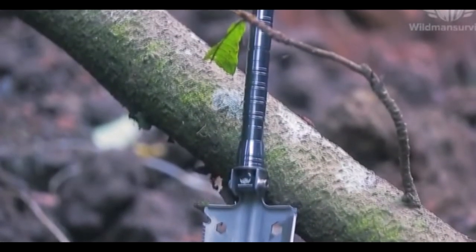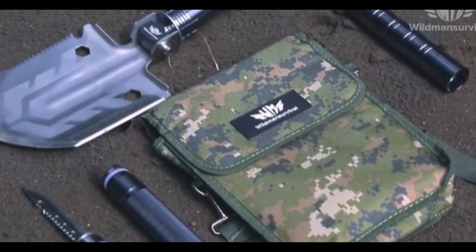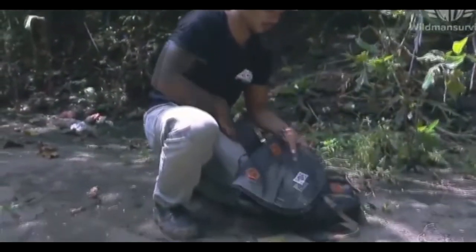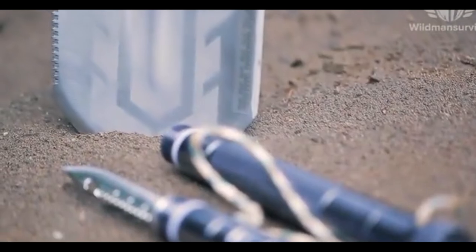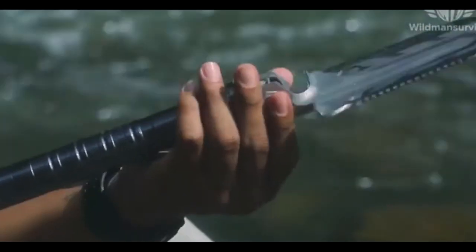Wild Man Survival Shovel — a lightweight, compact, all-in-one solution for those who like to be prepared for any challenges, from daily situations to extreme adventure. It comes with a carrying case made from water-resistant material and four extension tubes, and it weighs just two pounds two ounces, featuring many practical and important life-saving tools.